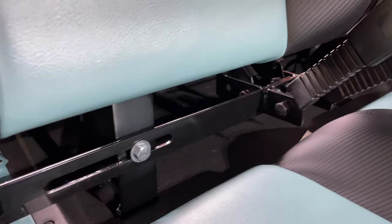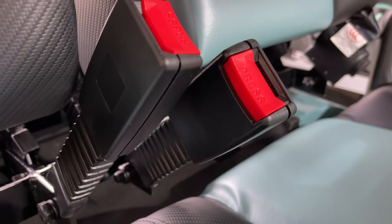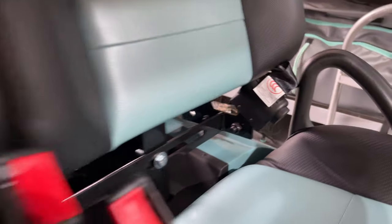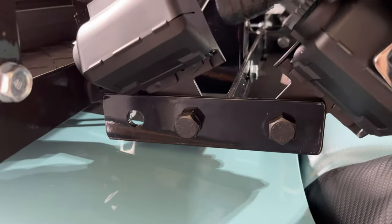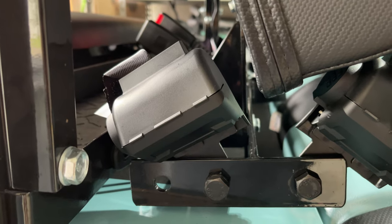You'll see the seat belt support bar which is fastened to the seat posts of the golf cart, the receivers, and the retractable seat belts. I have the long side facing back and I have the retractable seat belts fastened to the back.